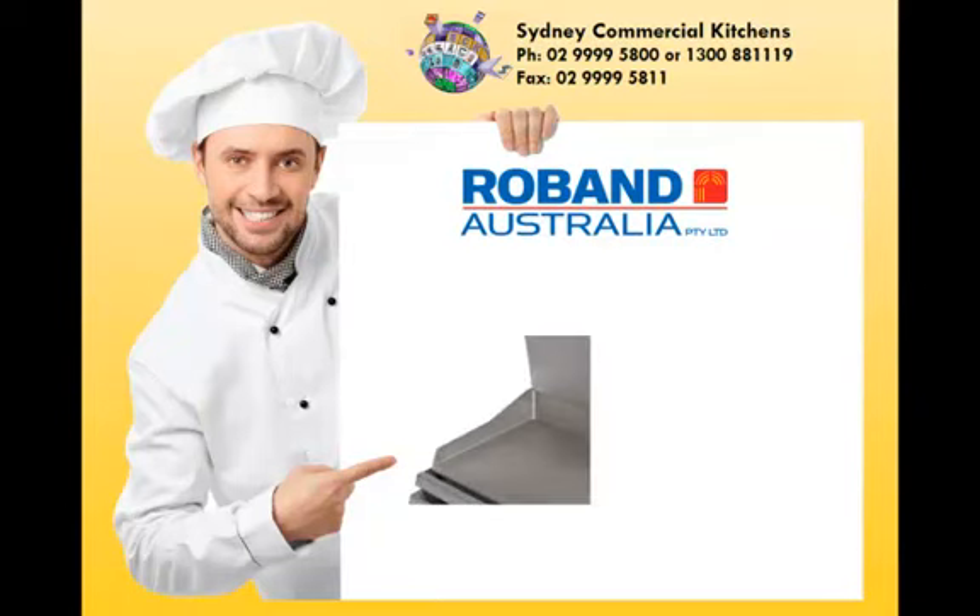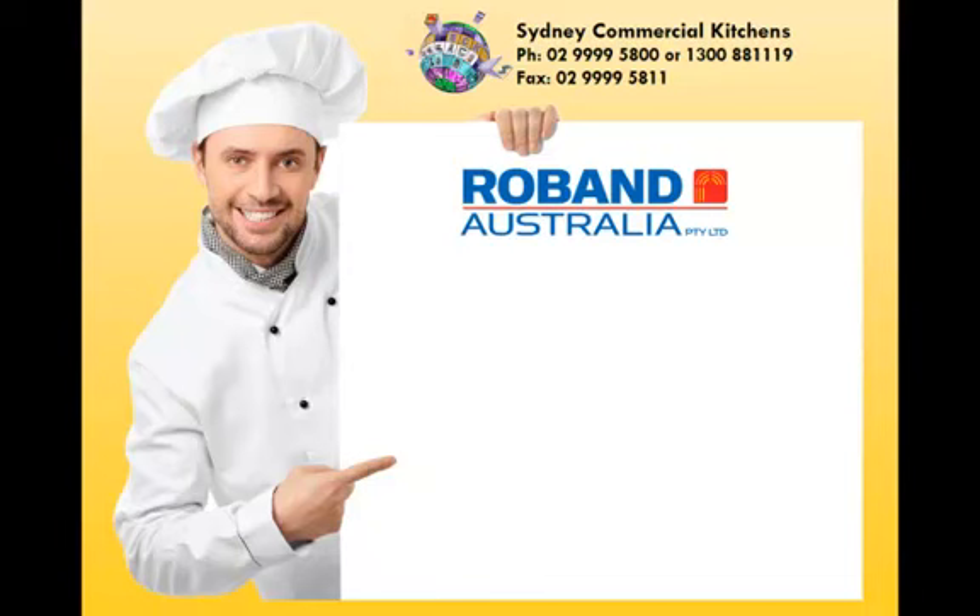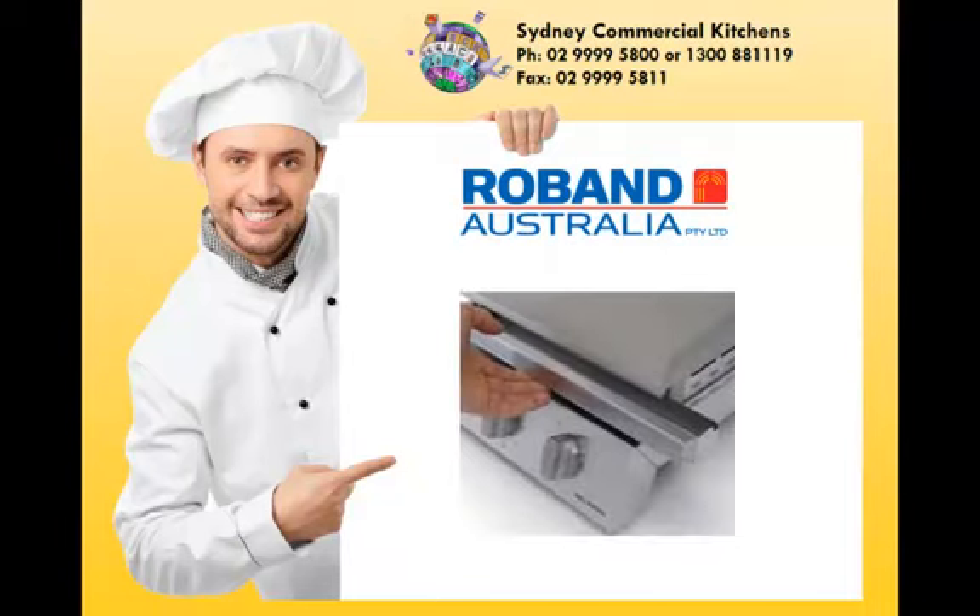Easy one handed loading and unloading of food. The top plate props open for easy access. A high splash guard with the top plate always positioned over the bottom ensures grease and crumbs fall onto the bottom plate. A removable front position grease collection box collects grease and crumbs.